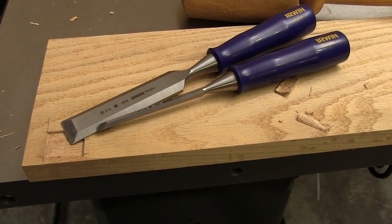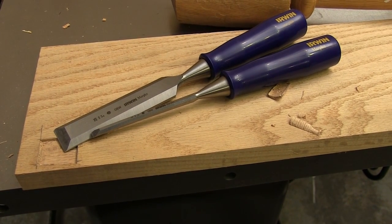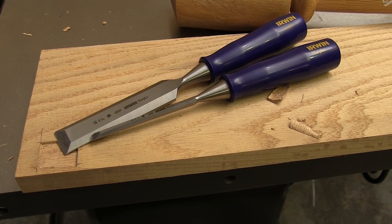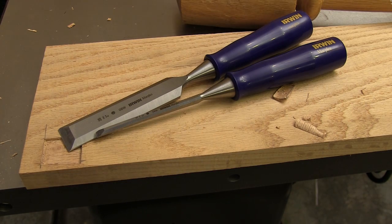I know you can do a lot better than me, and that's kind of the point. These Marples chisels work pretty good for me, but I know they'll work even better for you. I promise not to hate you for that, but you're going to be too happy with the price you pay for these to worry about that. If you still need chisels for your shop, now you know the ones to go look for.